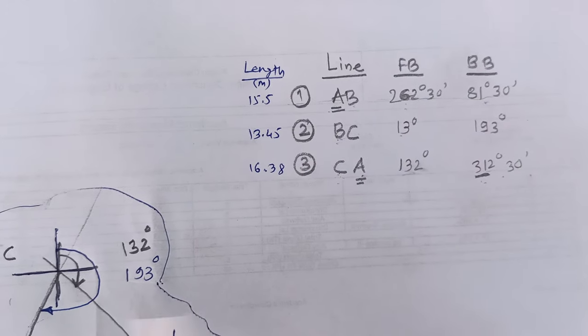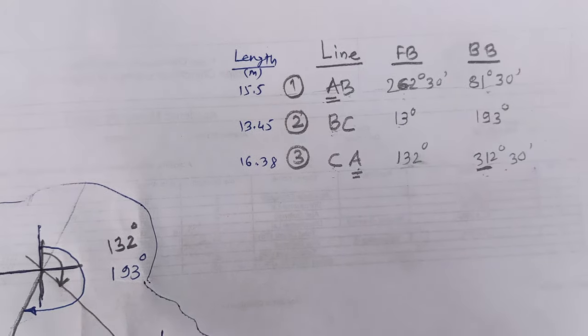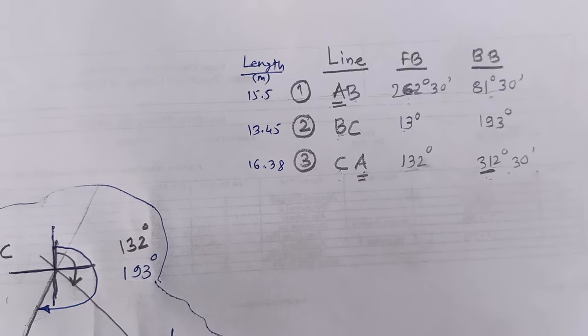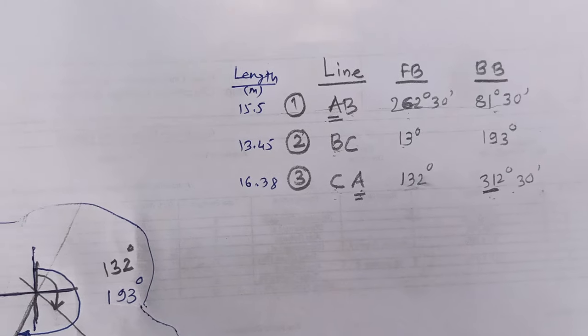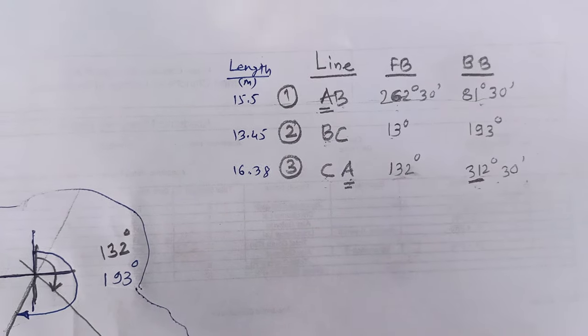Please enter all the details and you can solve the numerical — we had already solved numericals using the same type of data in the classroom. Thank you.